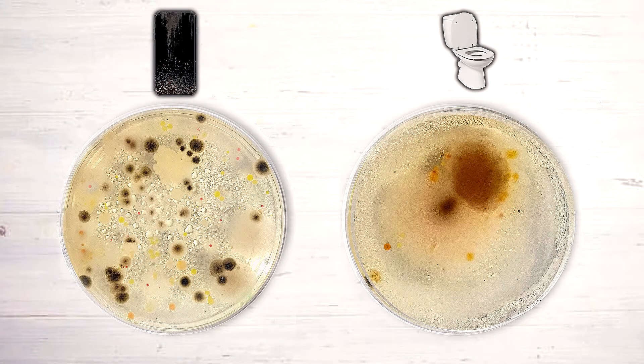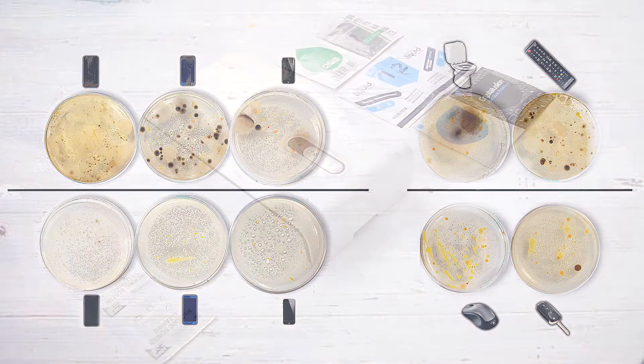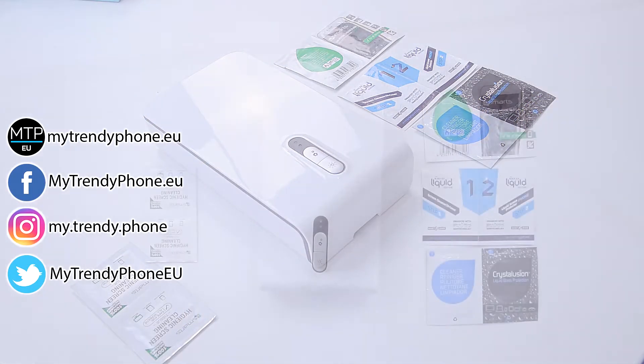As we can see, the results after using those three products are impressive — they really work as promised, with almost no bacteria at all in these three petri dishes. You can find these cleaning products and others at my online phone store. Clean your devices often and stay healthy — see you soon!